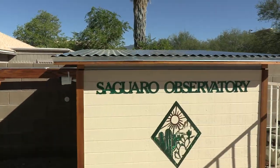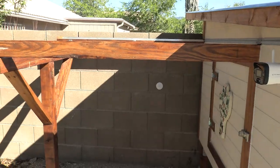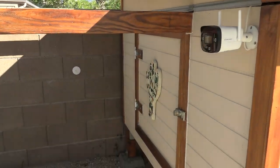One issue I had is the rail for this wall would have hit the walkway, so I had to set it in a little bit — I'll talk about that when I open it up. Things are just set on concrete up off the ground, and that's the home for the scope.